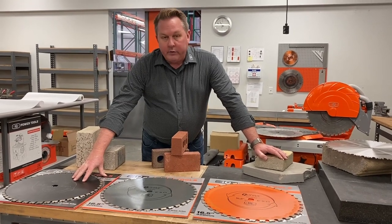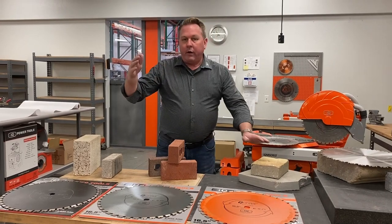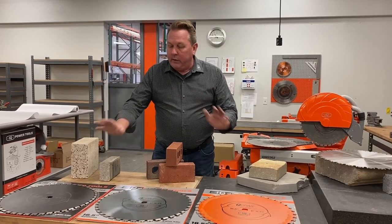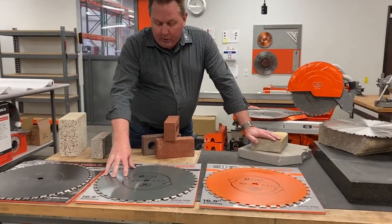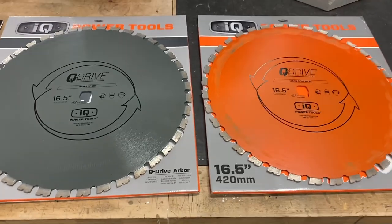And honestly, it was very successful. But as we released the 362 and it started getting out into the marketplace, we were finding that there are pockets in North America where that blade wasn't performing as well. So we developed this gray blade, which is our Hard Material One blade, and then we have our orange blade, which is the Hard Material Two.